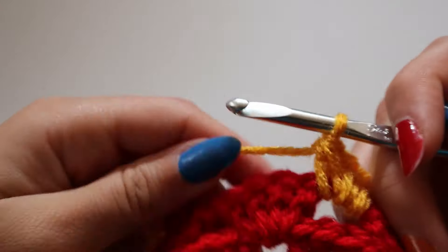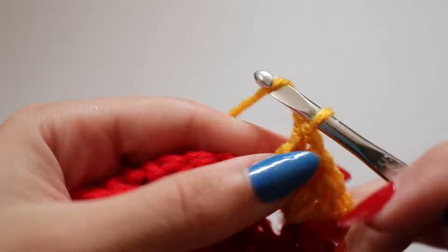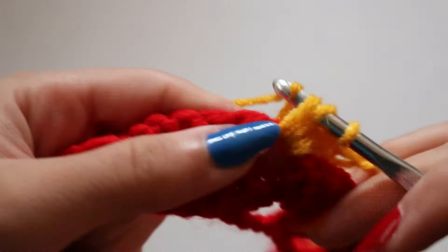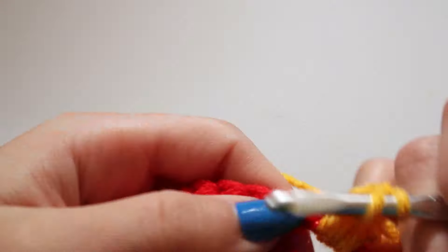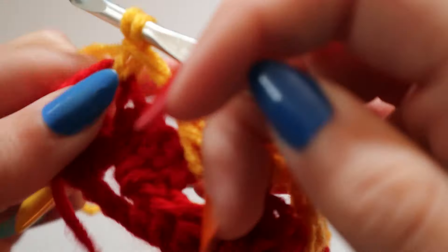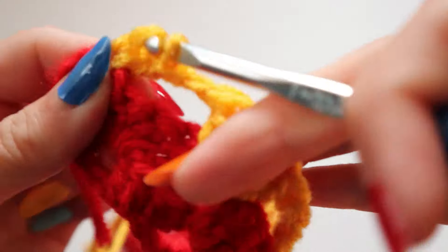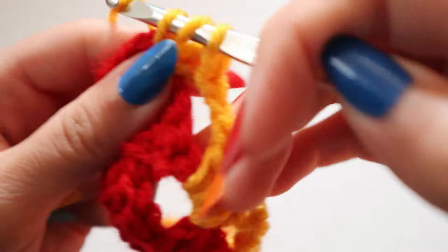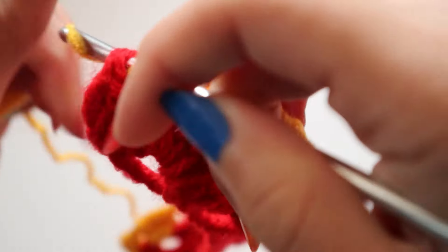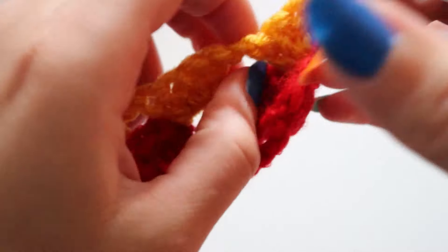After I've attached the new color I'm just going to continue with the new row. In the first opening from the previous row I'm going to make my four double crochets with yellow, then chain one, reach over to the next opening, and crochet four double crochets inside of that opening. That's really all you need to know for practically the entire project - how to make the openings, the four double crochets, and how to switch colors.